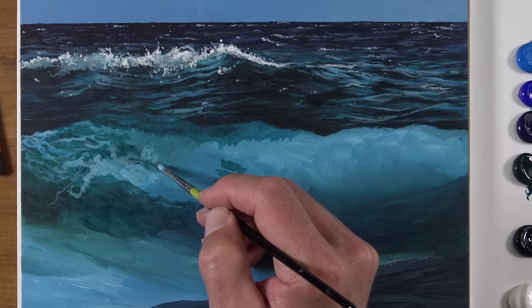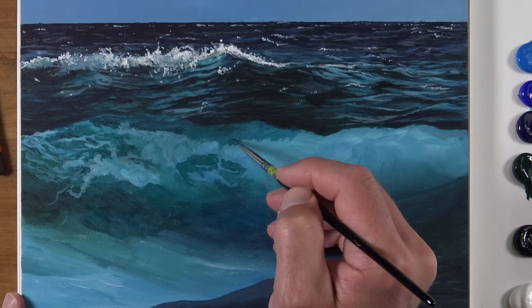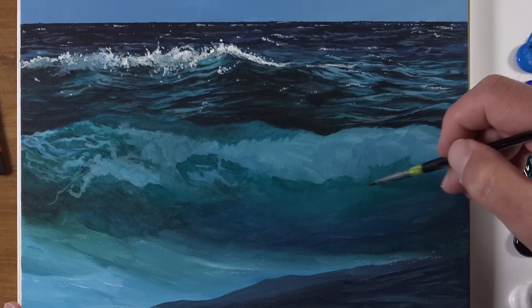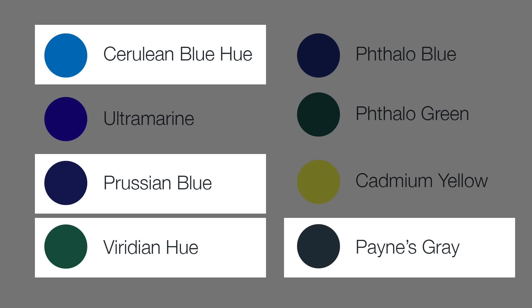We'll continue working on the underside of the wave, working from the left side of the picture plane to the right side, adding darker and lighter values. At this point we're just concentrating on the shapes of colors and values that we see. Instead of the details, we're going to let those details gradually emerge from the painting as we make additional layered applications.